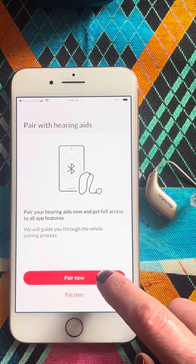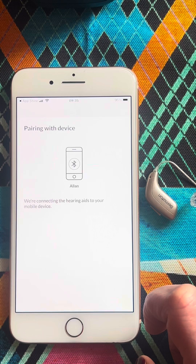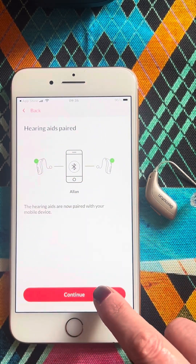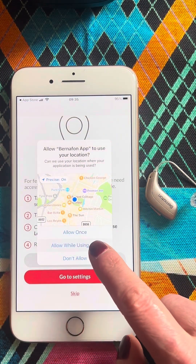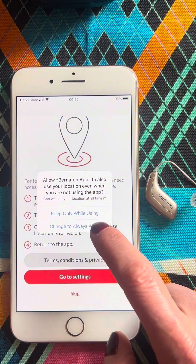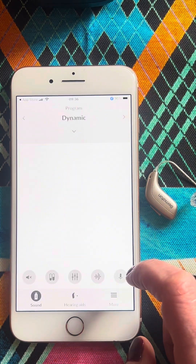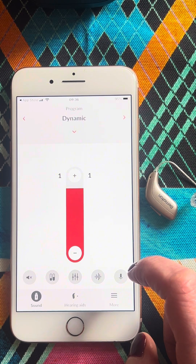We will now pair the instruments to the app. Both instruments are now paired — we click Continue. We allow whilst using the app, and I like to keep this on to always allow. So here we have the app, and I'm just going to talk you through the various controls on here.